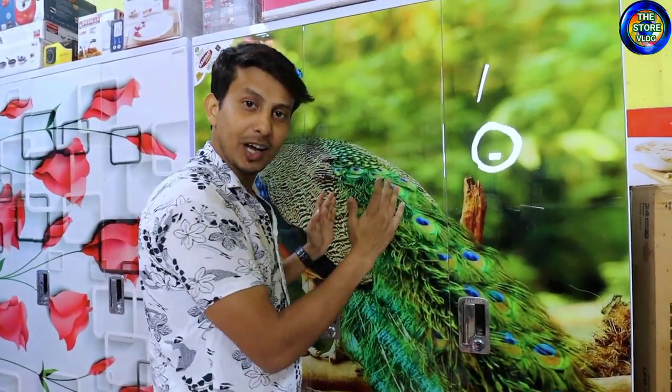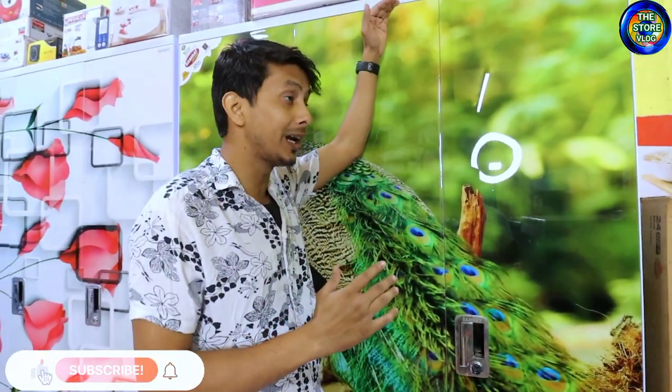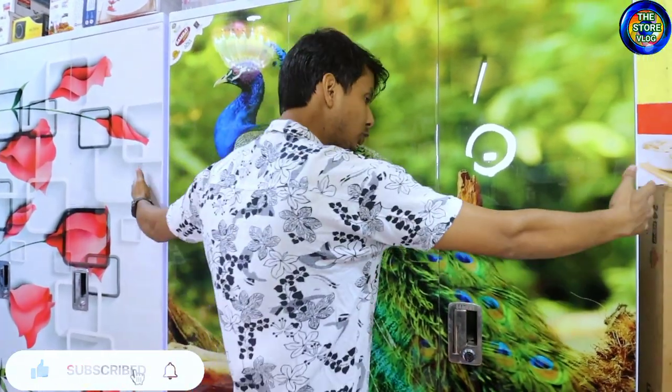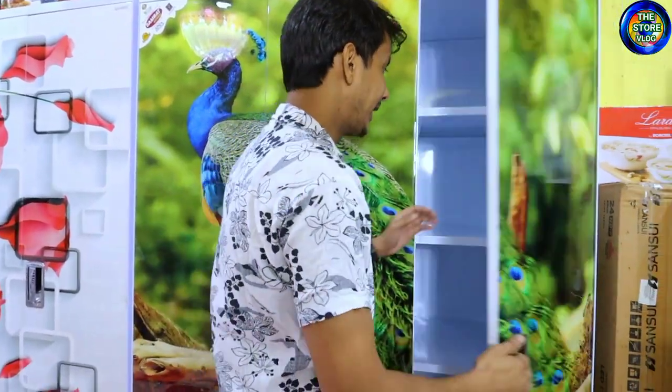This is our almaris — this is Shomrad's almaris. It is 6 feet in height. Remember to keep this in mind when you purchase an almaris: always remember the size of the brand. The height is 6 feet, the width is 4 feet 5 inches, and the depth is 20 inches. If you remember all these things, then when you purchase an almaris, it will be a perfect almaris.